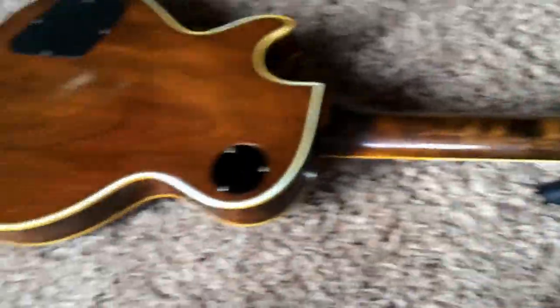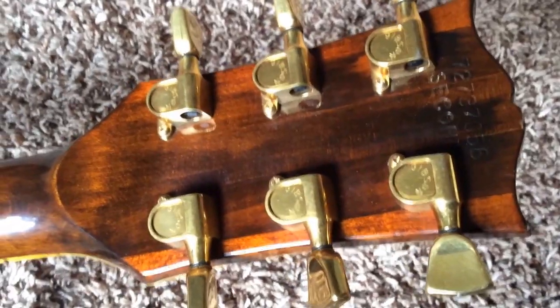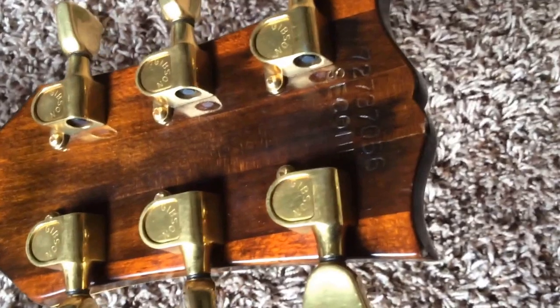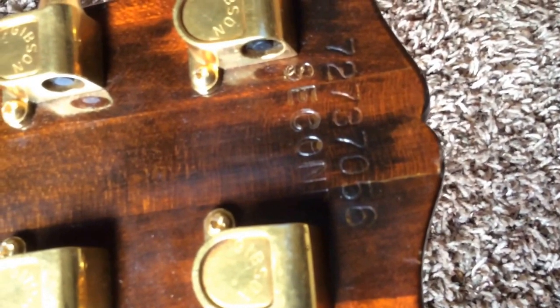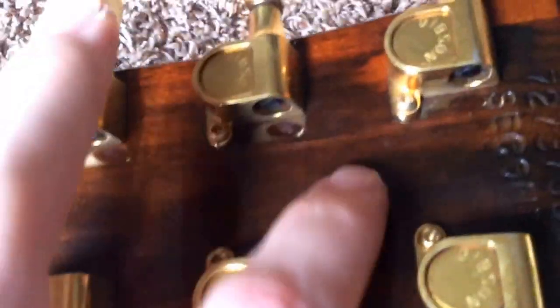Taking a look at the back here — gorgeous. This one is also a factory second. I believe this one and the other one I'm selling were stamped as seconds to help sell them, since these were top of the line back in 1977. Here you can see your serial number: 72737-056. And there is a Made in USA stamp, very lightly, though it's hard to see.